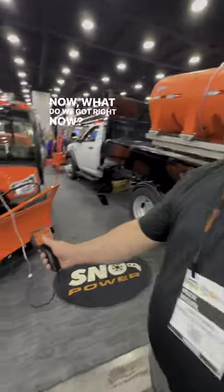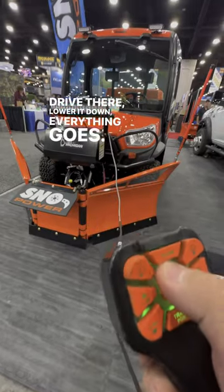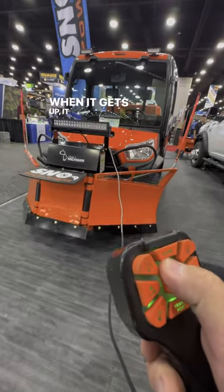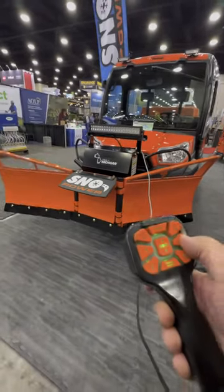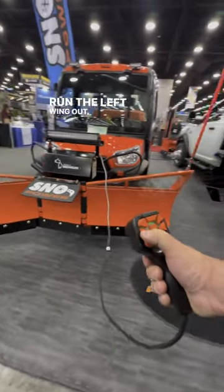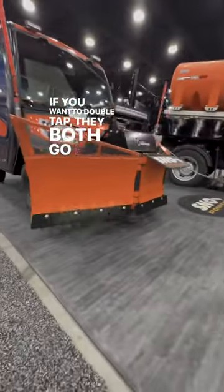All right, what do we got? We got a U7. Drive there, lower, down — everything goes. Lift it up. When he gets up, it lifts the wings up — the wing tips. Run the right wing out, run the left wing out. If you want to double tap, they both go back at the same time.